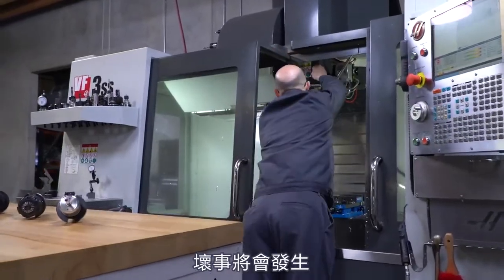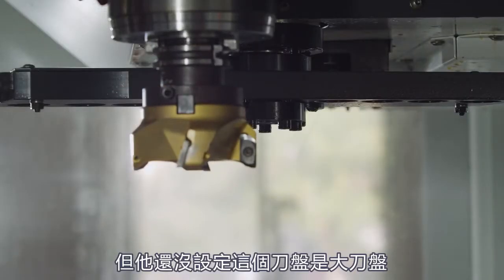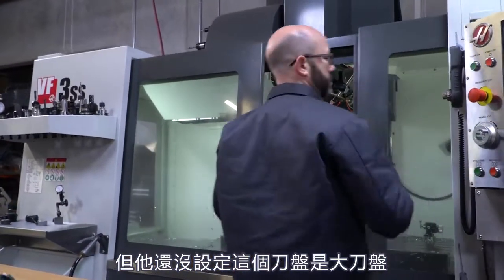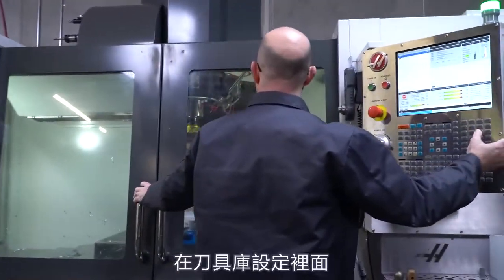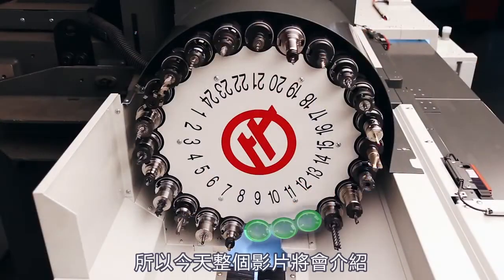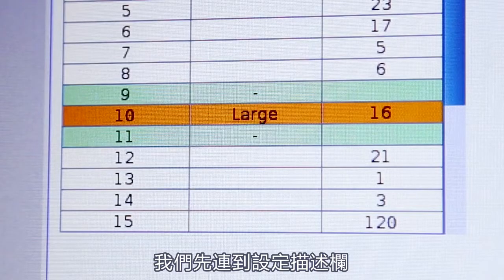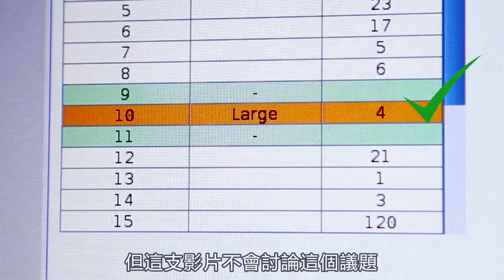Some bad things were happening. Number one, he was loading up a large tool and he had not yet designated it as a large tool on the pocket tool table. If you've got two large tools next to each other in the carousel, they might bump into each other and jam things up, and then you have to go through an entire recovery process. We've made an entire video about this — we'll link to it in the description, so we're not going to talk about that anymore in this video.